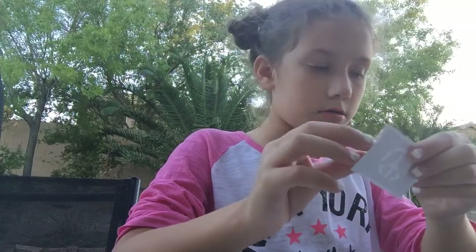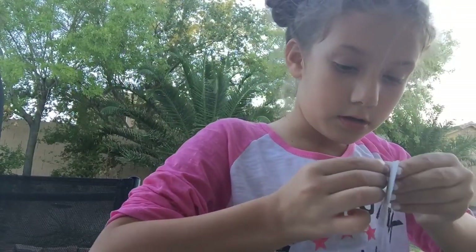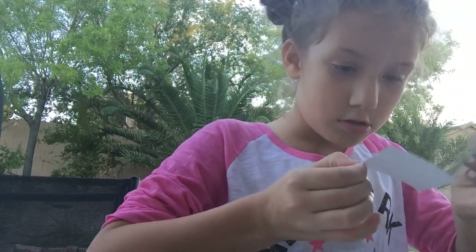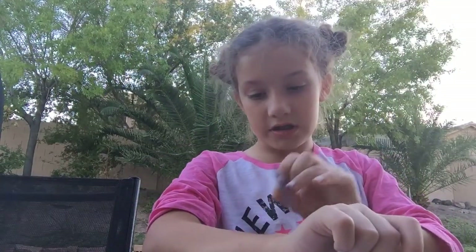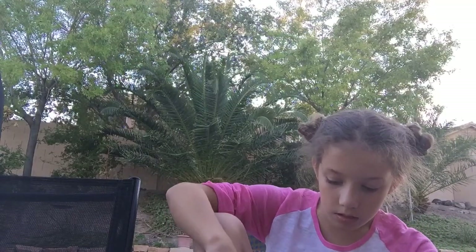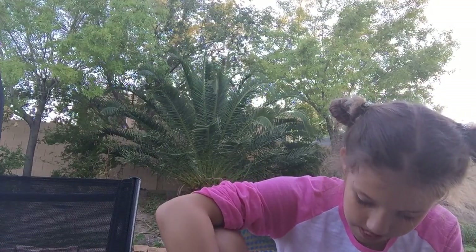I pick this one, peel off the back, and place it onto clean skin. I'm gonna do it on my ankle. Then unpeel it.